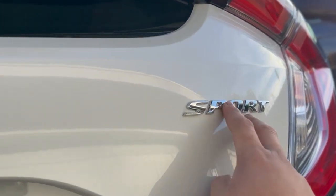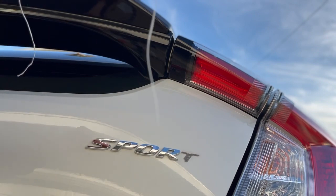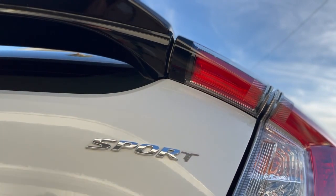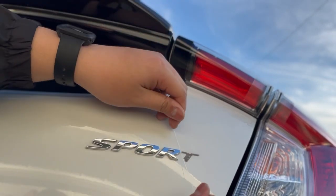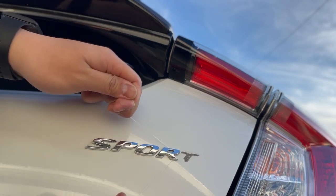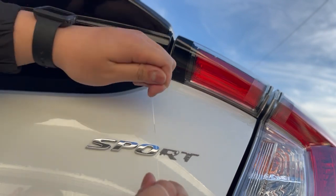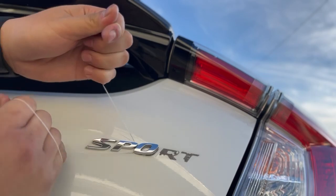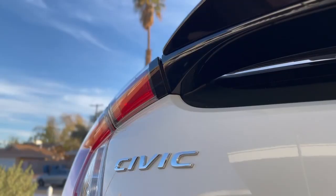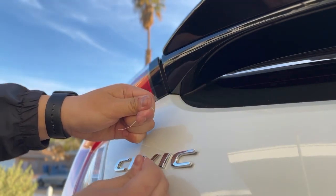I'll also be taking off the Civic and Sport letters. This is where you need your floss — I already did it to the T just to test it out. Pretty much what you do is grab your floss, slide it under the letters, work your way through, and then it just falls off like that. It comes off pretty easy — go to the opposite side, do the same exact thing: get under the letters, work your way through, and it just pops off.